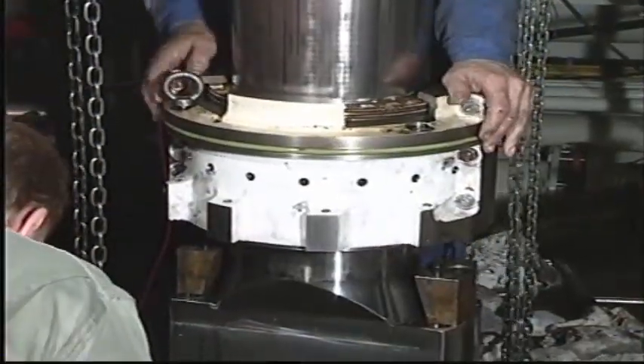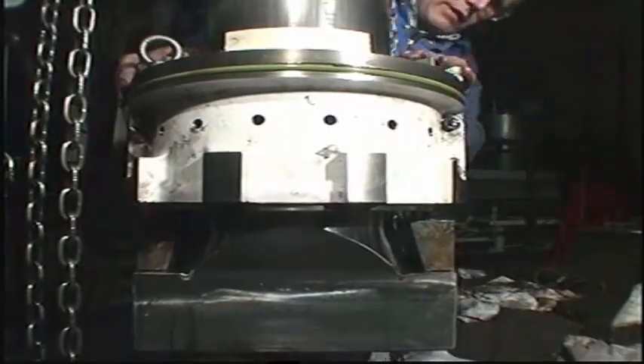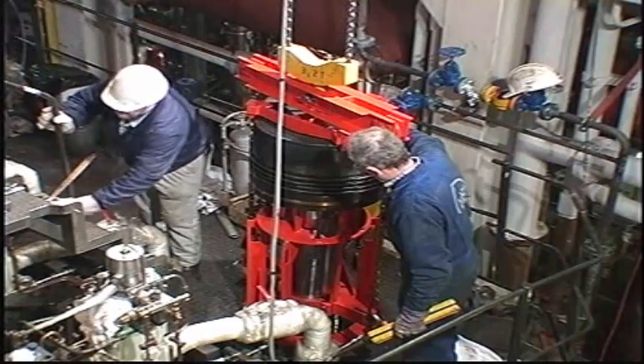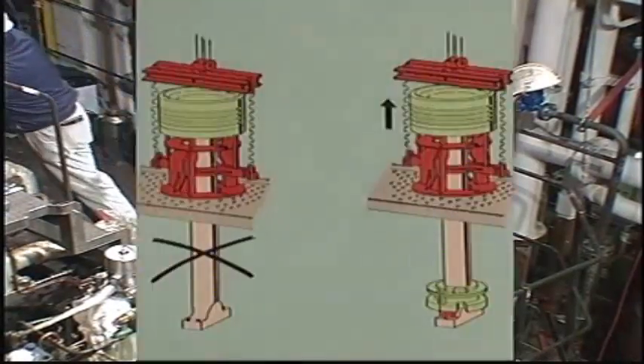Make sure that the guide pins on the distance pieces engage correctly with the stuffing box. Making sure the cylinder liner is clean, mount the piston with piston rod and stuffing box as described in the instruction book.